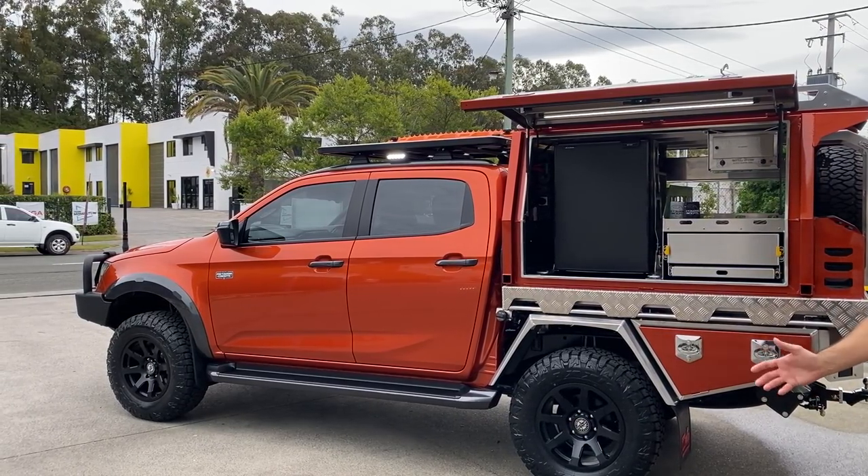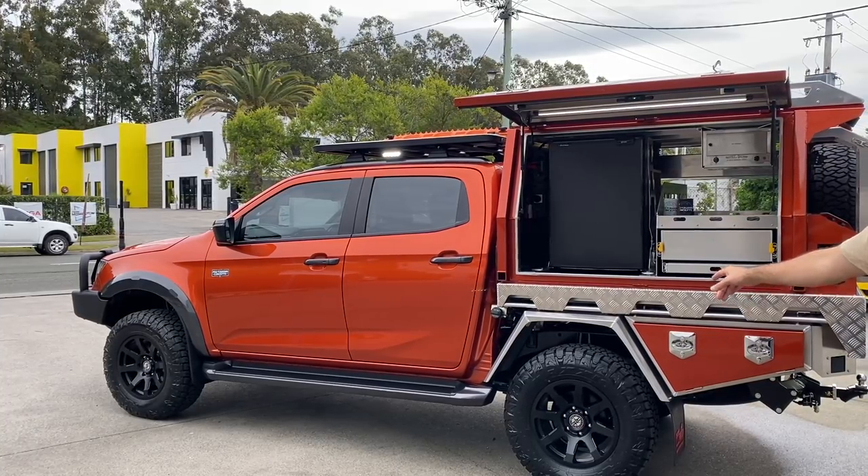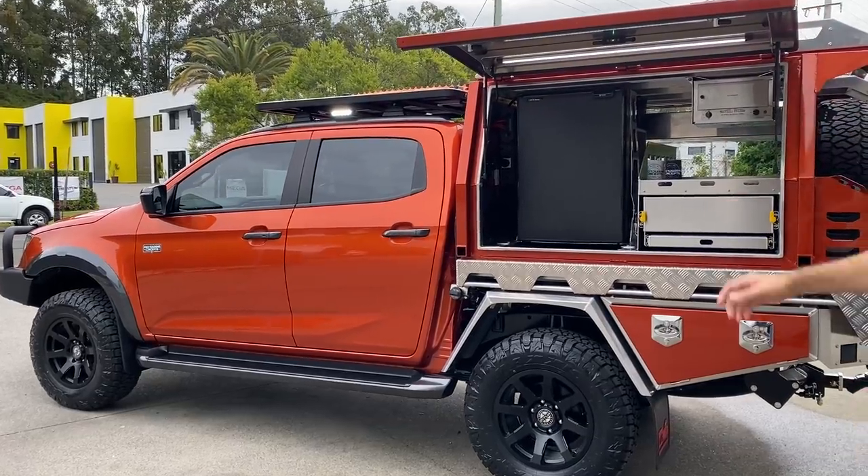It's about a two and a half inch lift. We've got some poly air double bellow bags in the rear as well, just to assist when he's towing or puts a roof tent on the top.